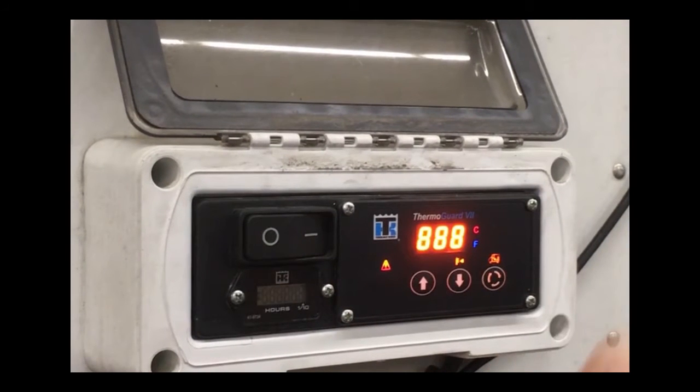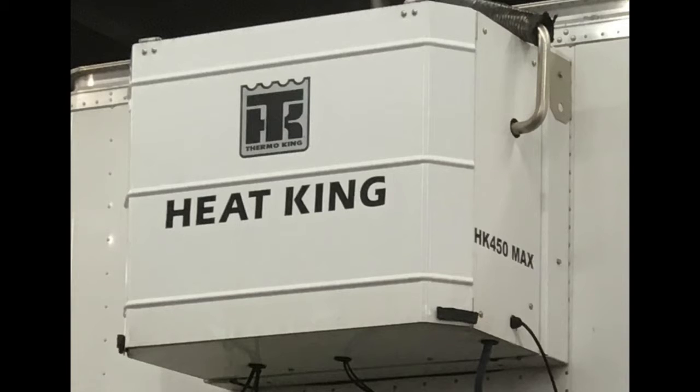To get started, let's turn the unit on by flipping the on/off switch to the on position. The display will show 888 and all the icons will light up while the unit is firing up. The engine will start up and run for three minutes, then, depending upon box temperature and set point, may or may not continue to run. The engine start warning buzzer will sound before the start.